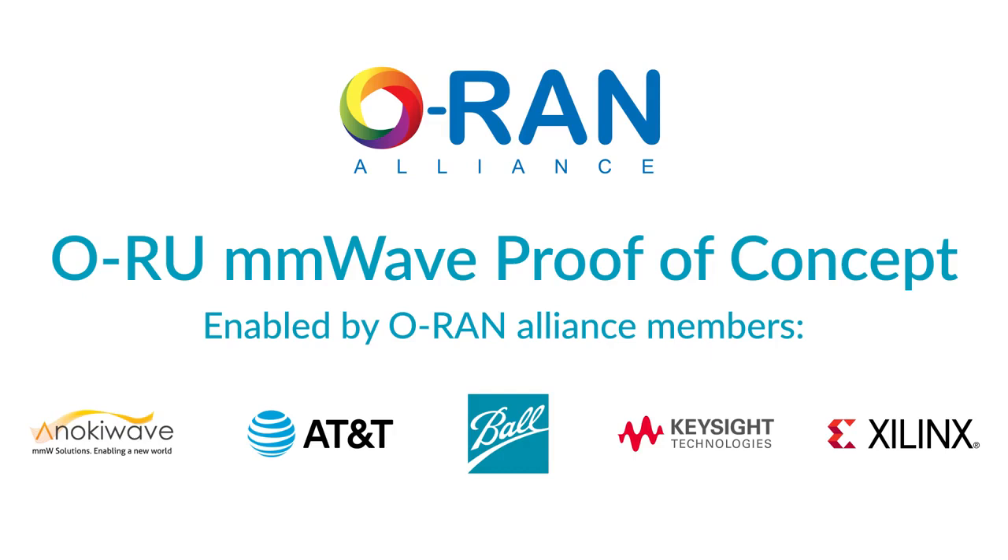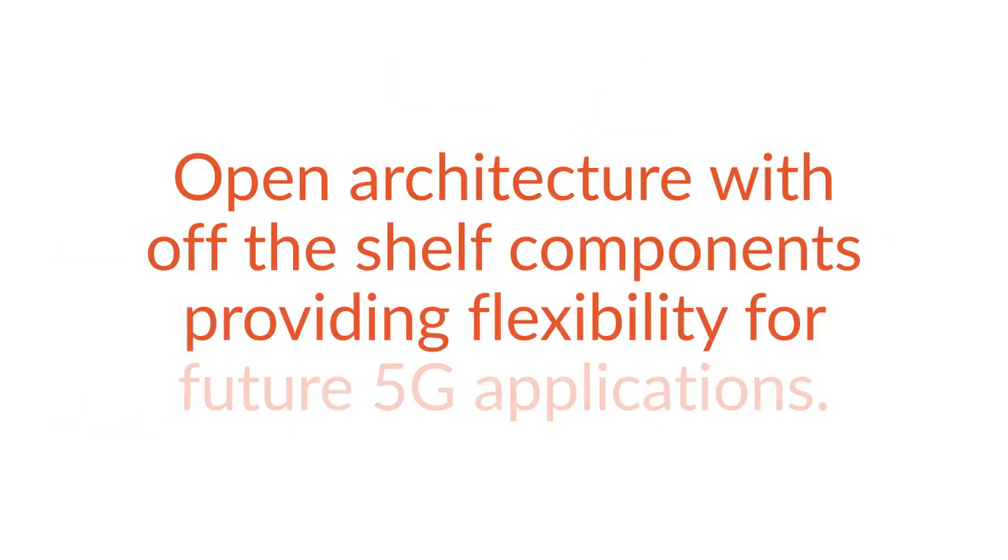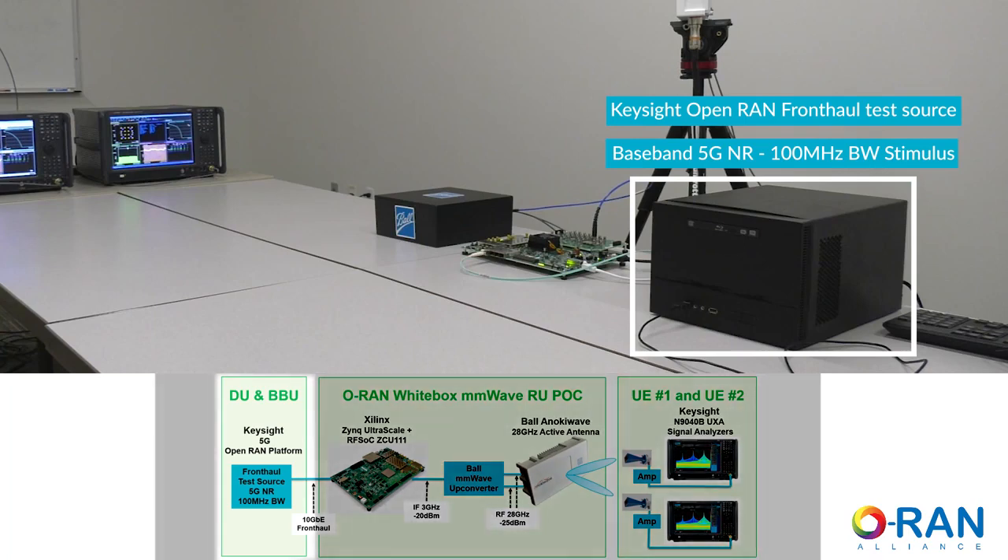The ORAN Millimeter Wave Radio Unit, or ORU, proof of concept demonstrates an open architecture with off-the-shelf components, providing flexibility for future 5G applications. The Keysight OpenRAN Test Platform emulates the open front hall connection that the ORU would see in deployment.